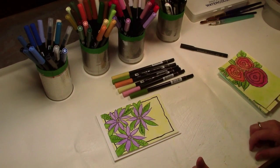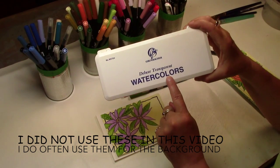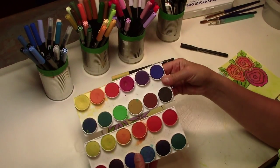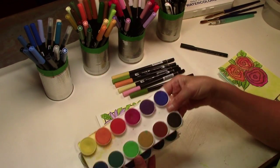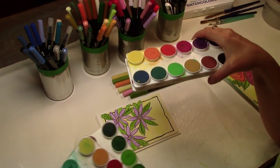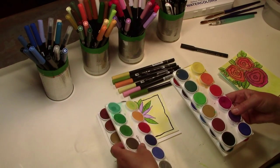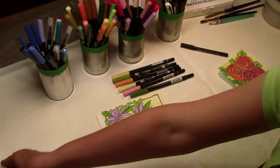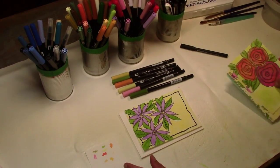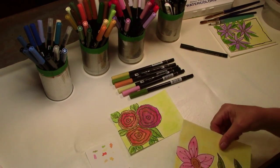I also use Grumbacher watercolor paints — a set of 24 for about $30, not that expensive. They come in opaque and transparent and I really like them, so I have a set of each. You also need a little piece of scratch paper. That's the card we're going to make, and here are some others I've made.